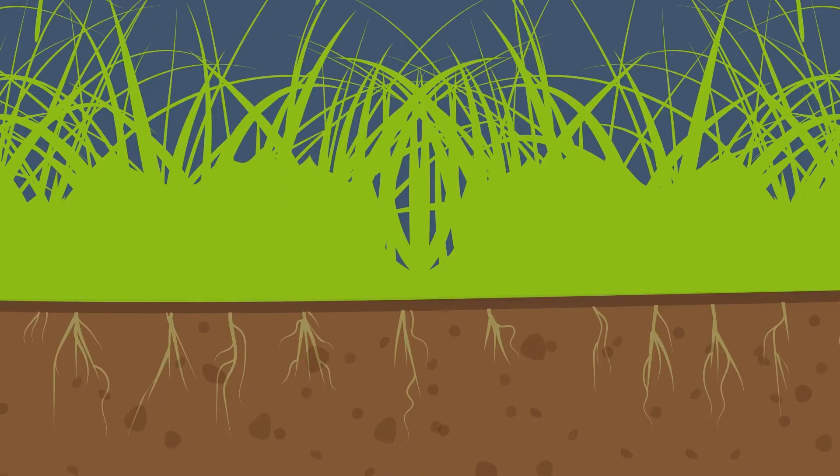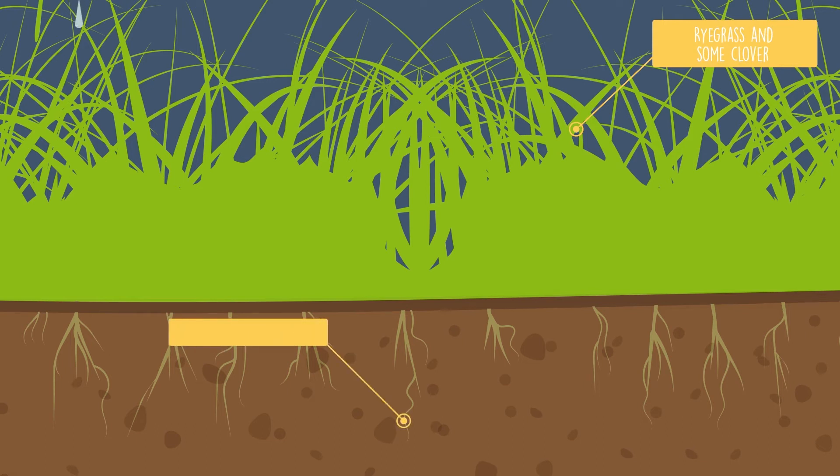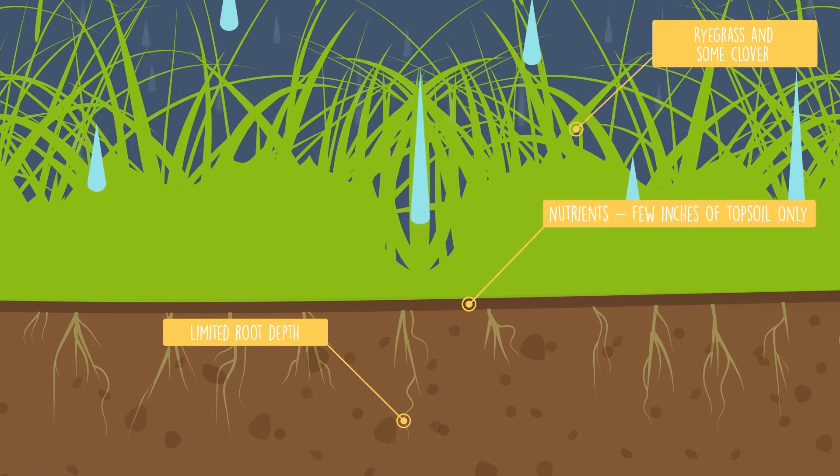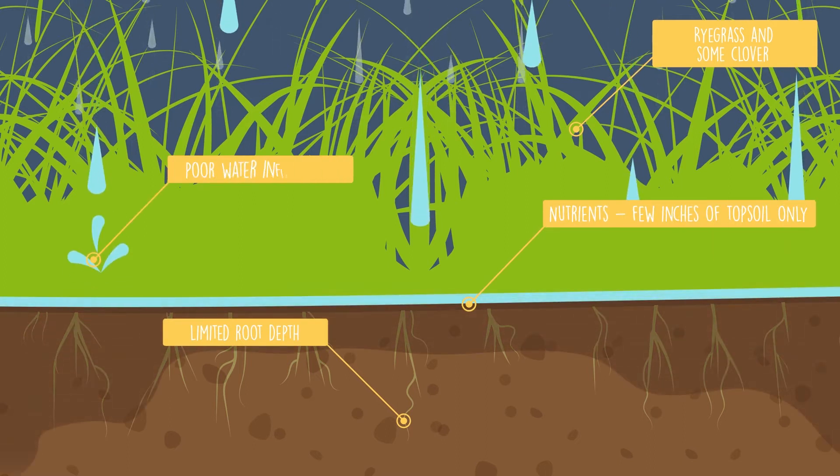On the majority of farms, silage and grazing fields will contain predominantly ryegrass species with some clover, which can lead to limited root depth. Without clover, this system is only taking advantage of the nutrients contained in the top few inches of topsoil. Ryegrass is also of little use for bee conservation due to the lack of flowers that produce pollen and nectar.